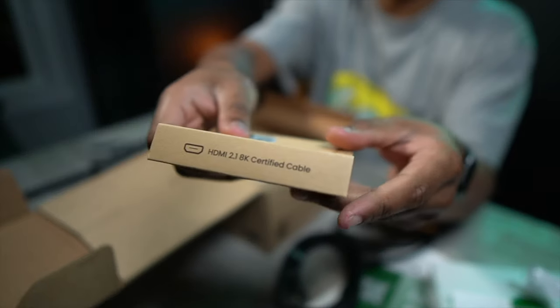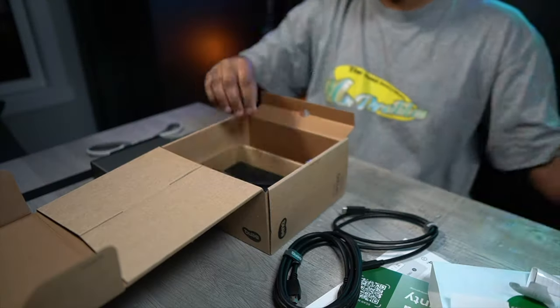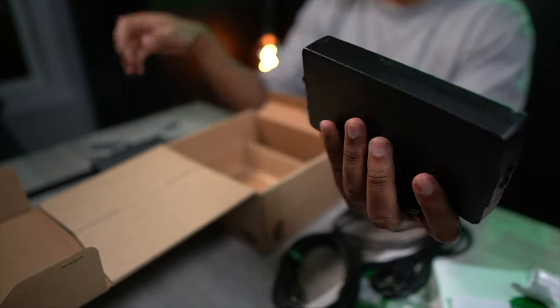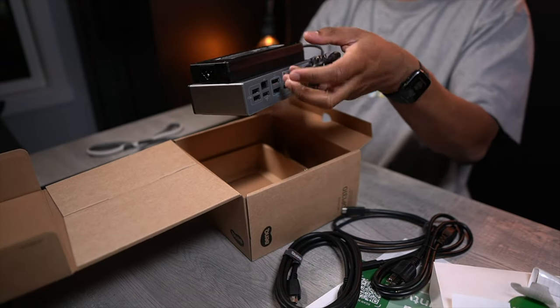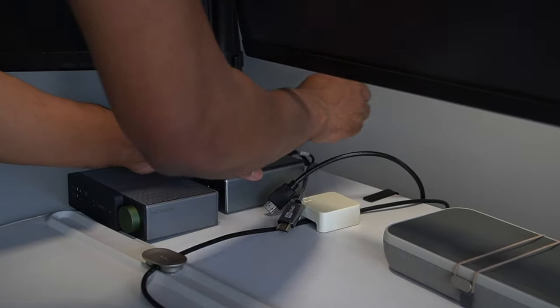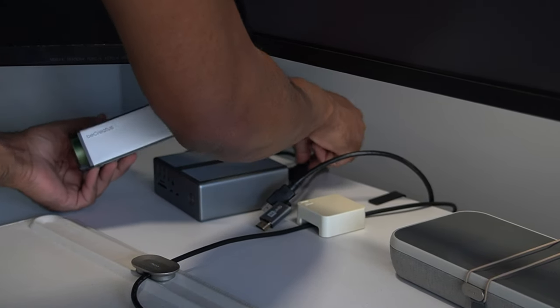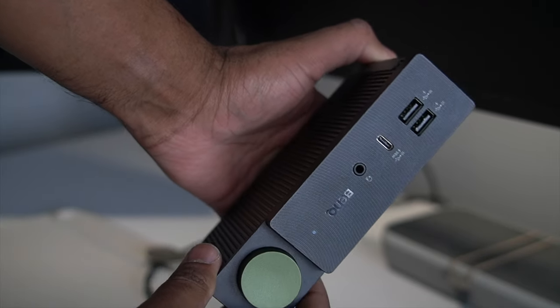Next, we have a high-quality HDMI 2.1 8K-certified cable, and finally the power cord and massive power brick. This adapter size is normal for a dock like this, as it powers everything that's connecting to your laptop — so I would actually be worried if it was any smaller. Because I have my Tobin 1 dock connected, I'm simply going to disconnect all of the peripherals and hook them up to the dock, but I'll show you what we have connection-wise so you know what you're getting.